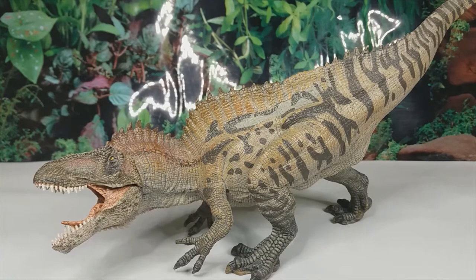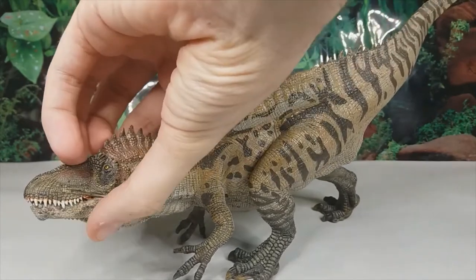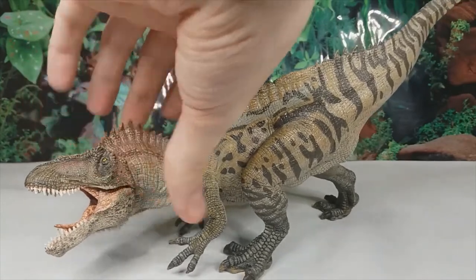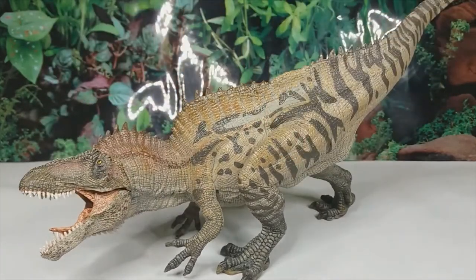This is also very accurate, which is such a nice change for Papo models, as they are usually more Jurassic Park styled — not really going for accuracy but rather just going for cool sculpts and details. So this is honestly a breath of fresh air as we get the best of both worlds. The articulated jaw also adds to more creative posing, and the pose, while a little odd, makes it unique and gives it more of an identity amongst many theropod models.